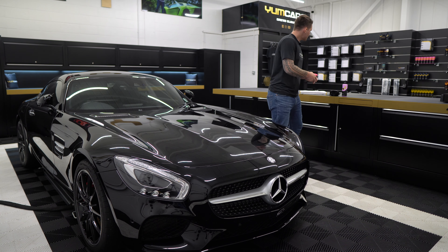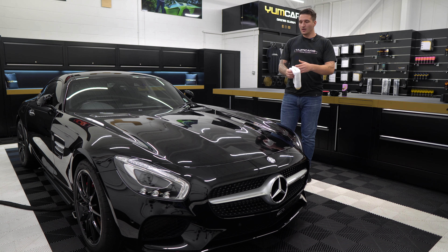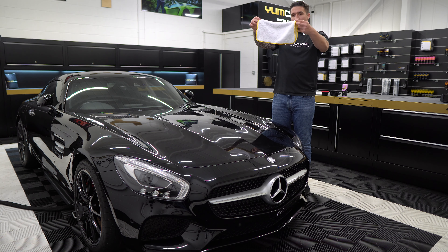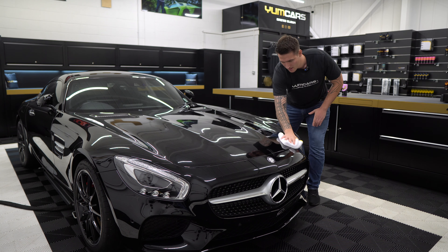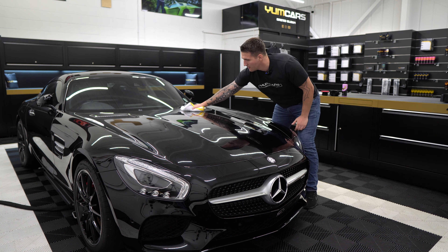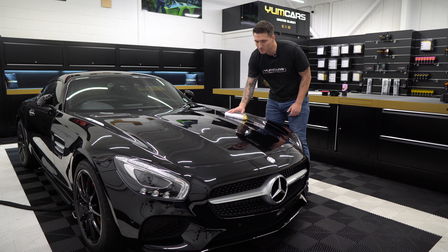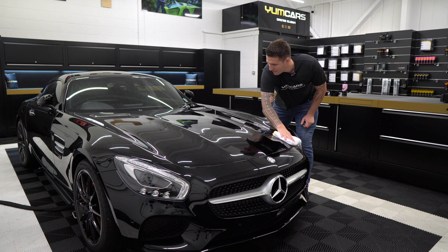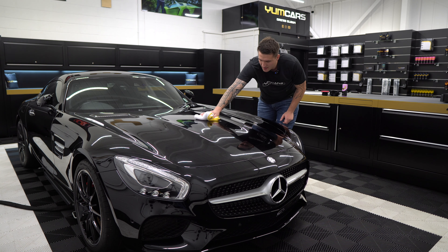The wax cures very quickly — it's very warm within this unit so all the solvents have gassed off. Now you take a Yum Cars premium microfiber towel, it's very plush, it's very thick. One swipe and it's gone — that's all you want to be doing. If you're the type of person that likes to buff in circles, you can do that. The car is already clean, you're not moving any contaminants around. The main thing is you want to remove the wax as safely as possible.